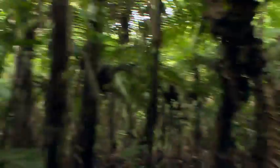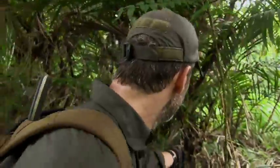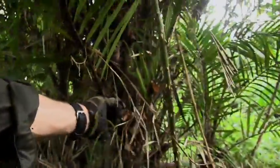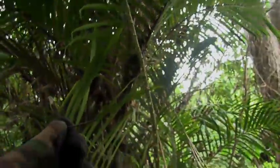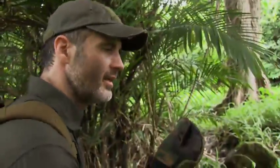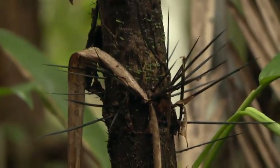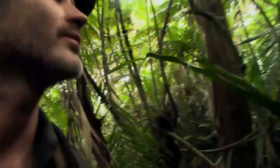Watch where you put your hands. This is a black palm — a four-inch long black palm. It has these extremely long brittle needles on it that get in your skin and break right off. It will affect you like nobody's business. Nasty stuff. Might want to roll your sleeves down for this one, gents.